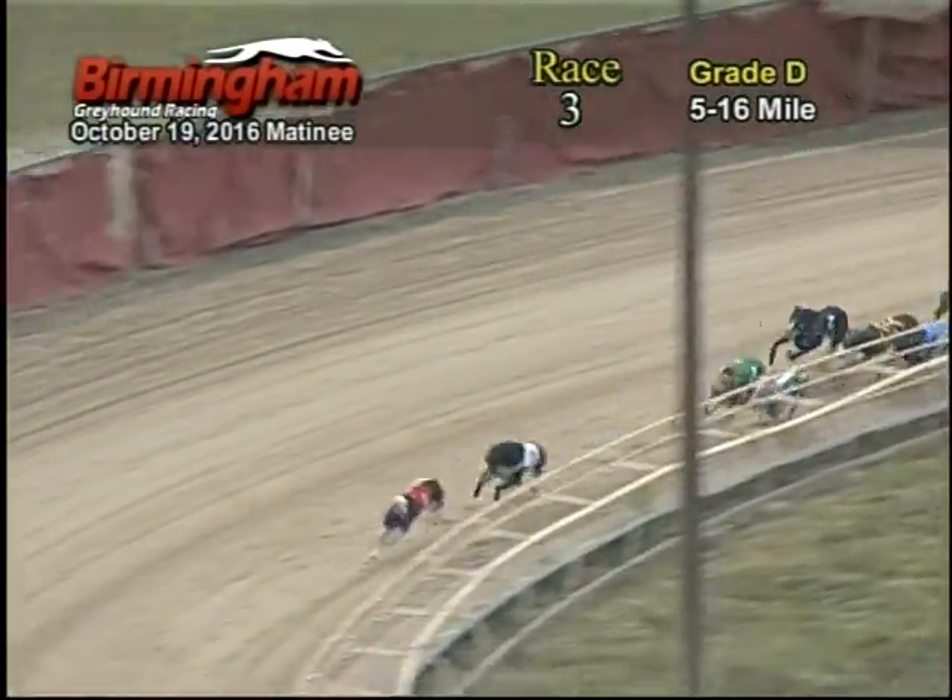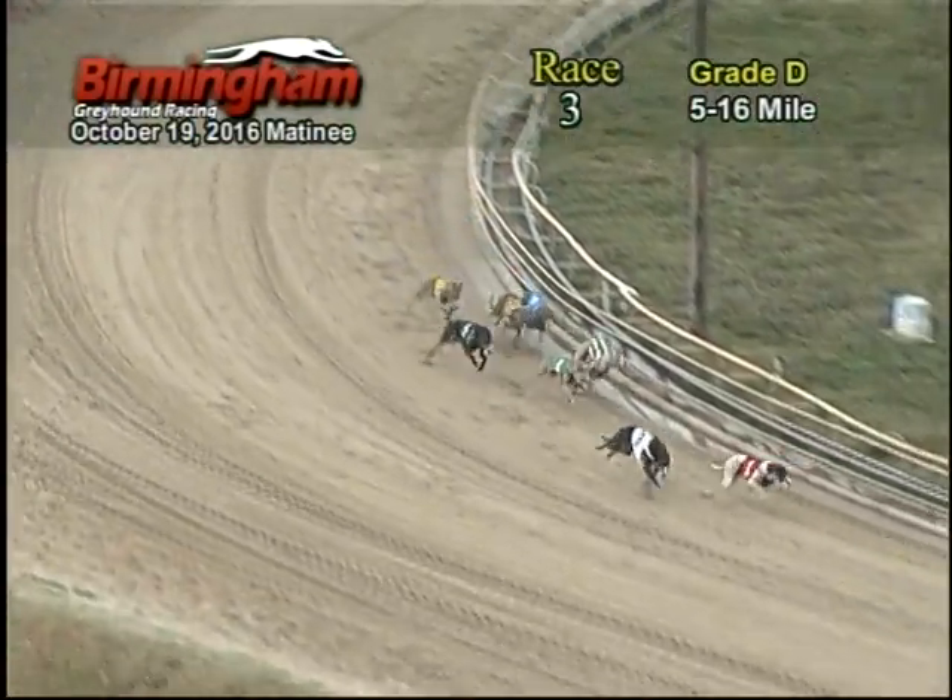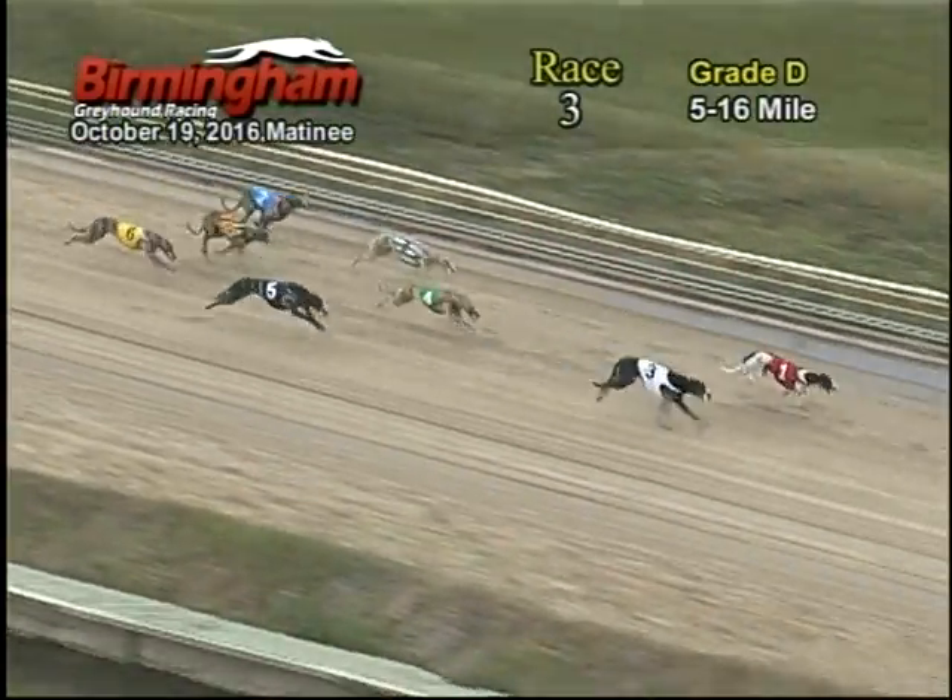And as they make their way around to the home stretch, one holds on to that lead, fought by the three, four, seven, eight, five, and coming down the home stretch,